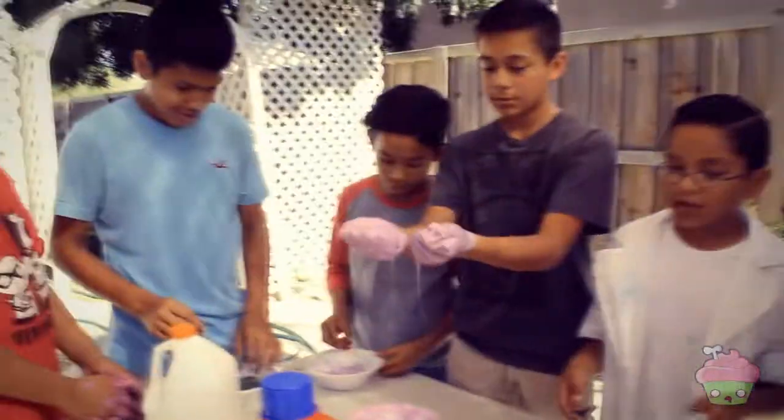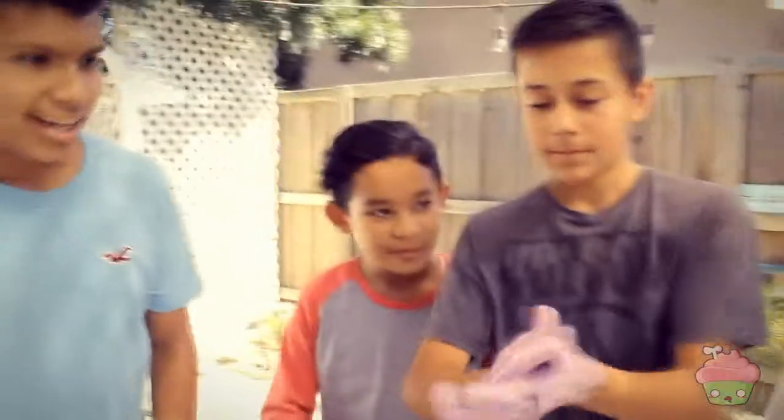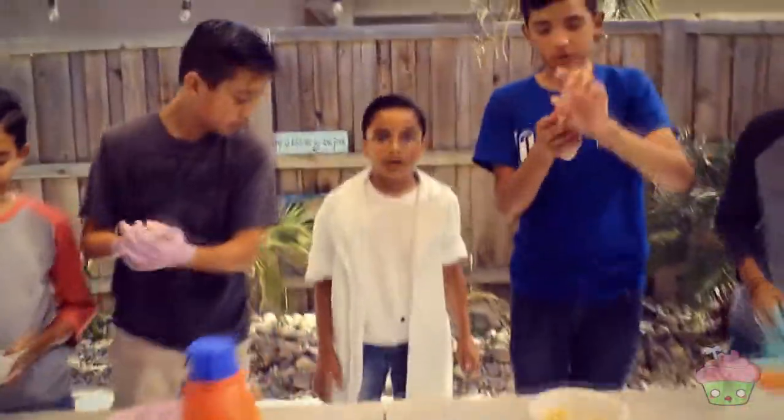Can I do this again? I think we need to put more laundry in this. Mine came out the best, look at that. Shut up, Danny — I meant to do this. No, you didn't. Now we need to work as a team and make a big one.